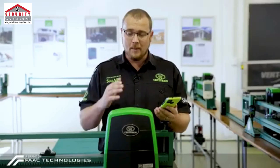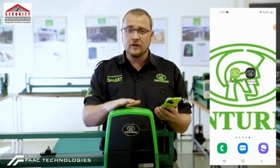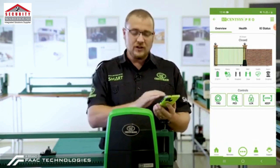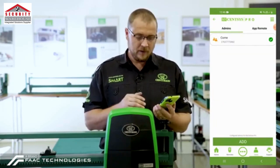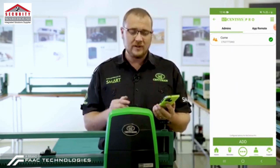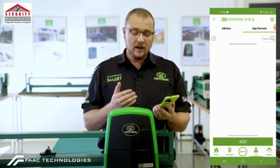To add a MyCentsys Remote to the smart operator, we first start the MyCentsys Pro application. From the main screen, we go to the Users tab. You'll notice that we have the Admins, and right next to the Admins we have the App Remote — click on App Remote.